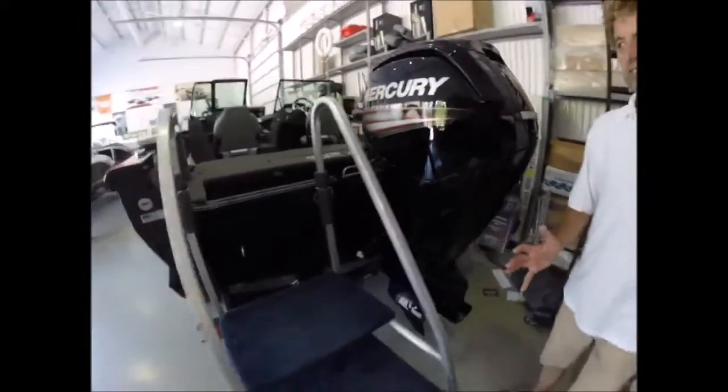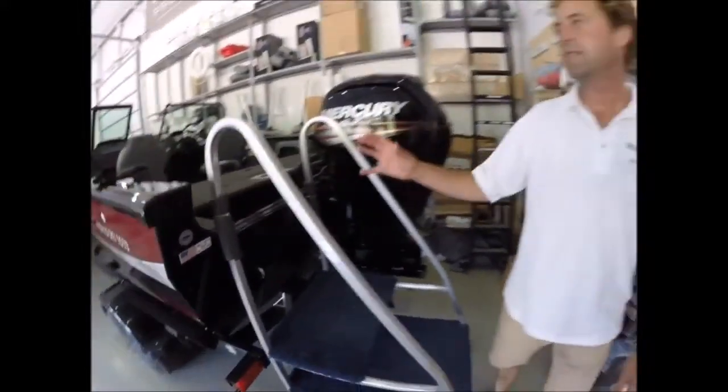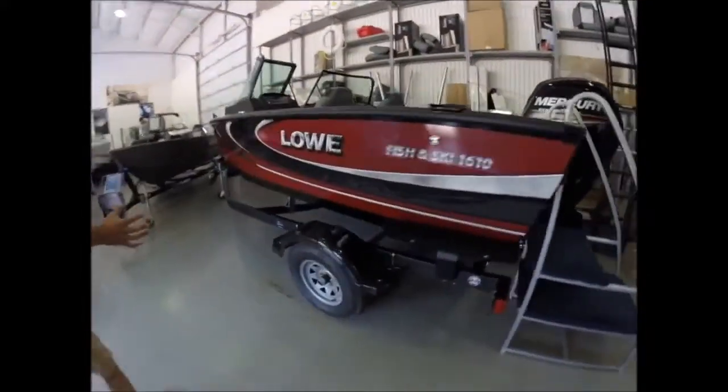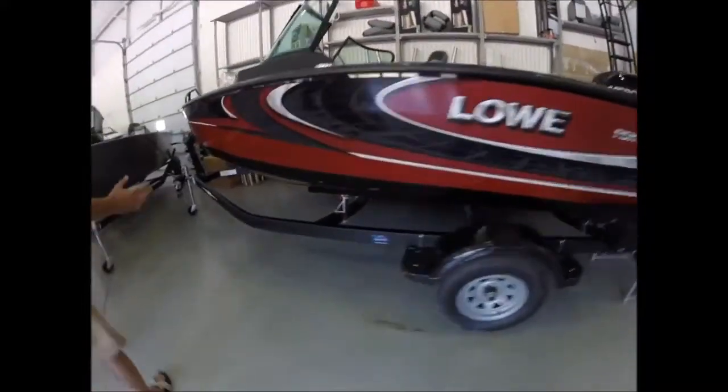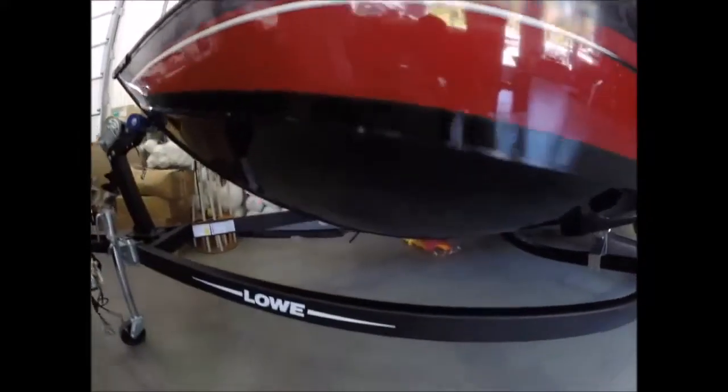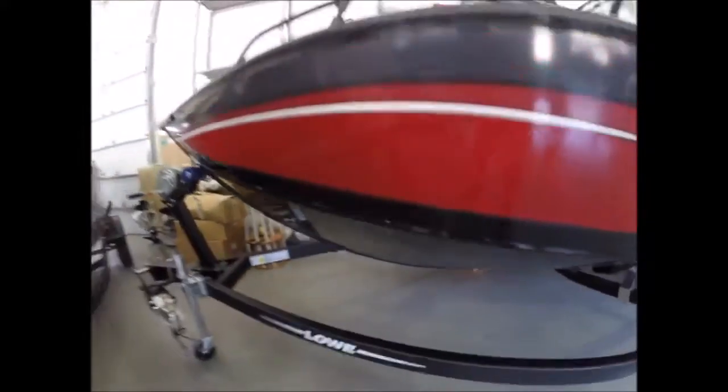It's in the Deep V series. Fish and ski meaning this boat does a combination of things very well. Custom trailer, as we spoke about earlier on all the other models. We really appreciate the depth of this boat in the front — takes a nasty chop, good for big water.